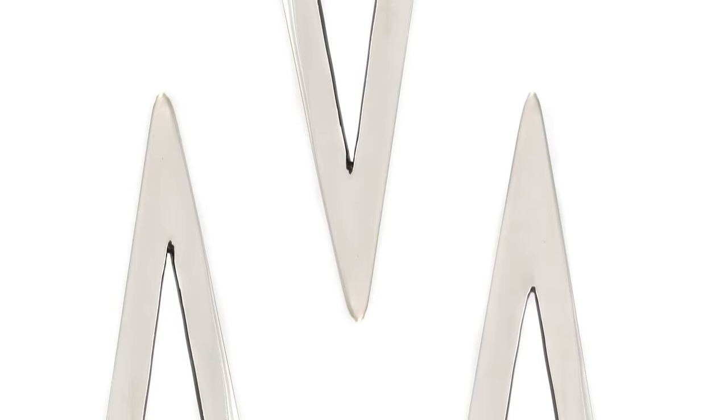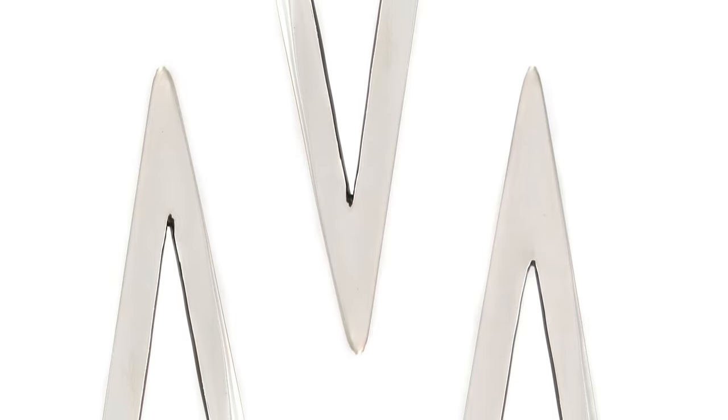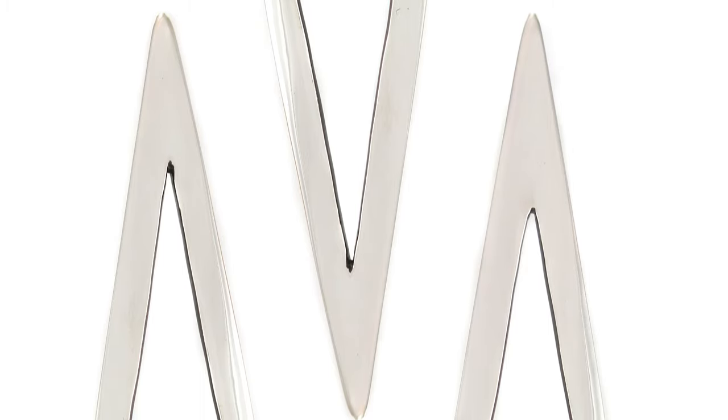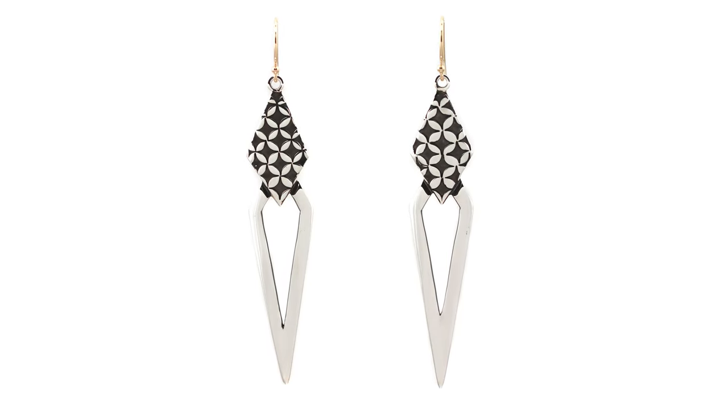The texture part is actually my signature style in a lot of these designs. They catch the light wonderfully and just add a really nice graphic style to the highly polished lines that you see in the pieces.